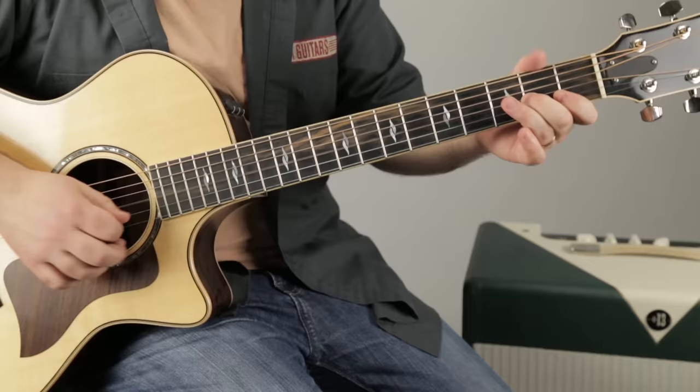Now let's do the whole solo. 2nd half. And I'll just do it one more time, super slow for you, right at the end of the video. Here we go.